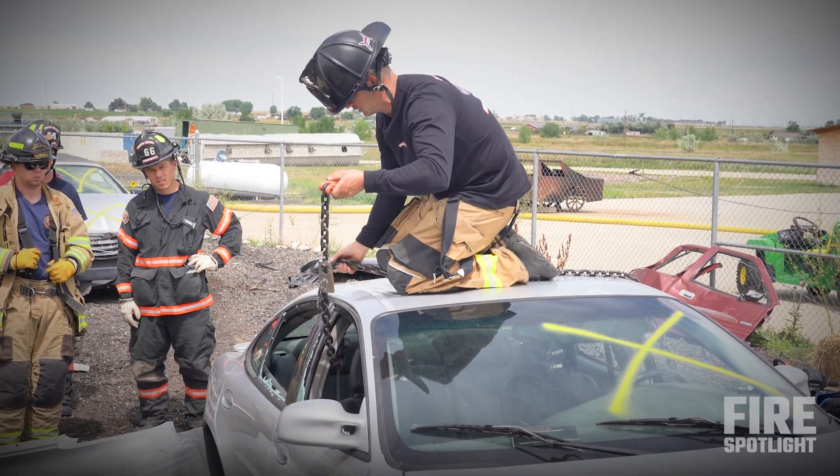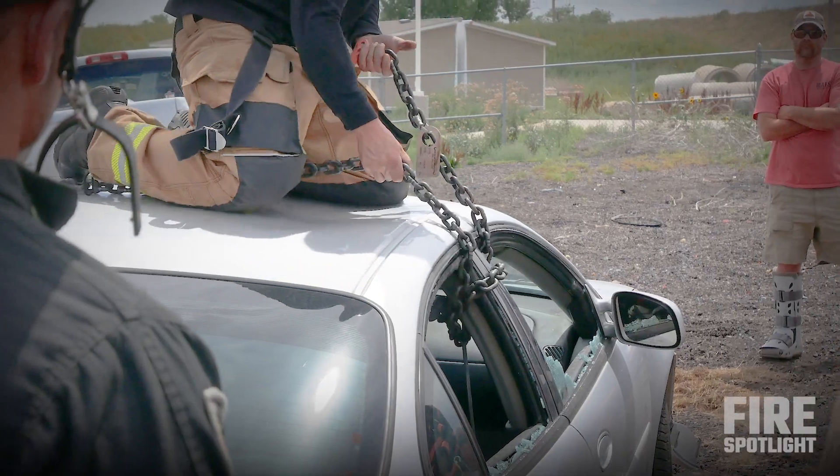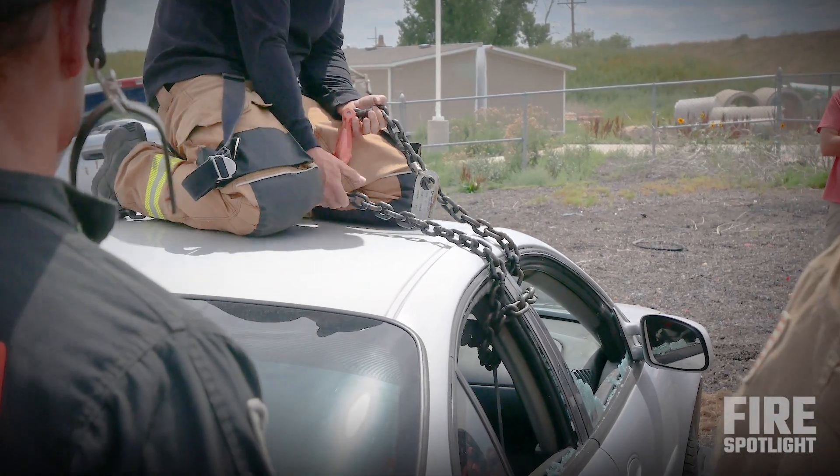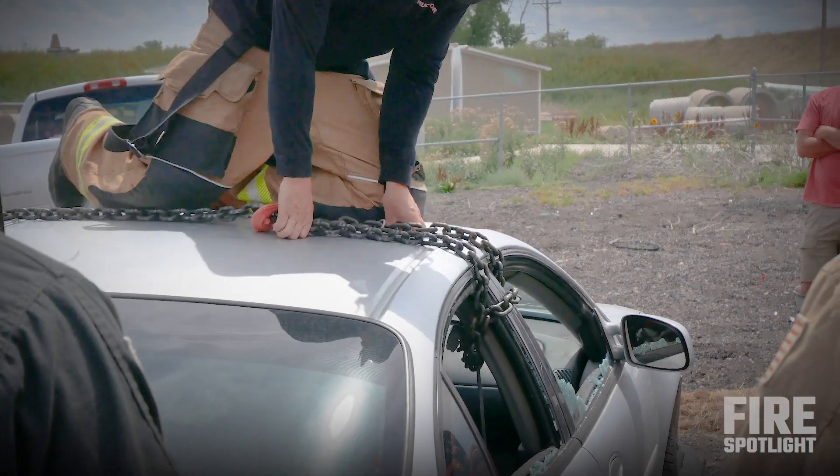What I like to do is just a little half hitch. I'm going to take the chain and drop it right underneath — it's holding itself where I need it to be. Then I take the chain and bury the hook into the car, just like that.